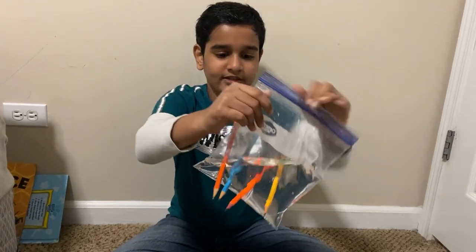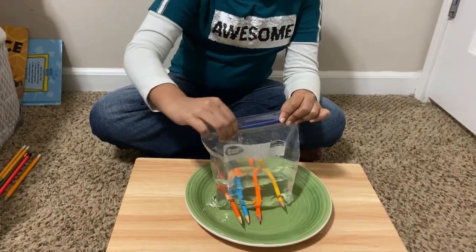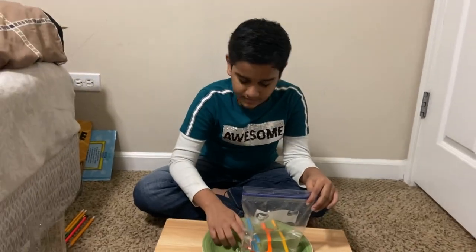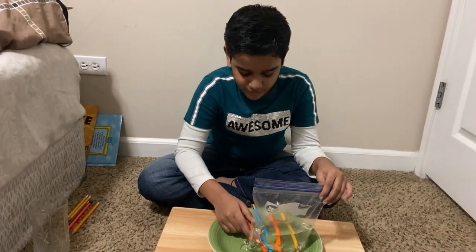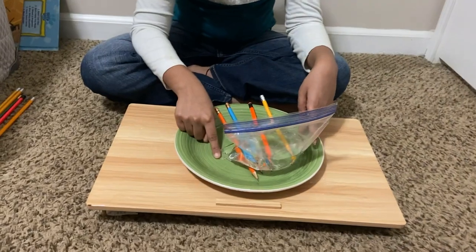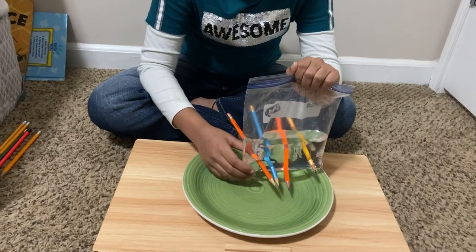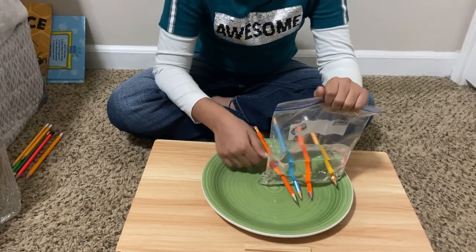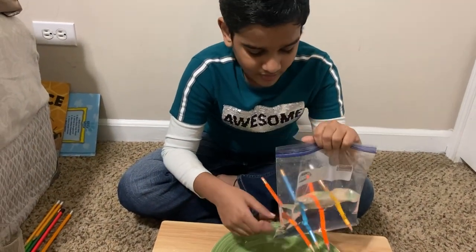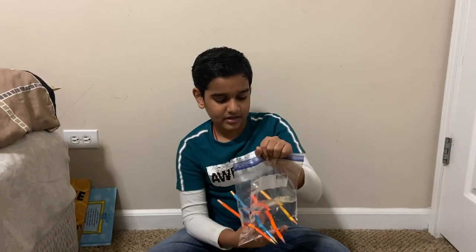This happens because when you put the pencils in the ziplock bag, the ziplock bag wraps around the pencil. Because ziplock bags are made out of a very flexible material called polythane. And that material has microscopic lines that, when you poke through them, they wrap around the pencil and make the bag leak proof.